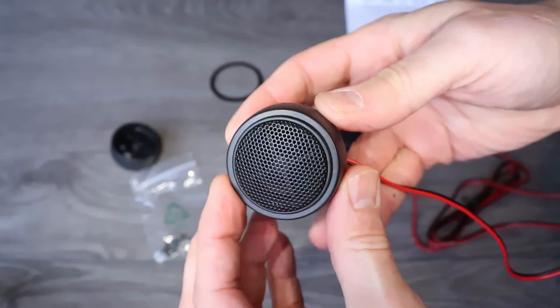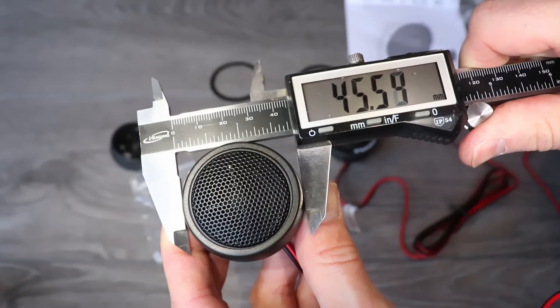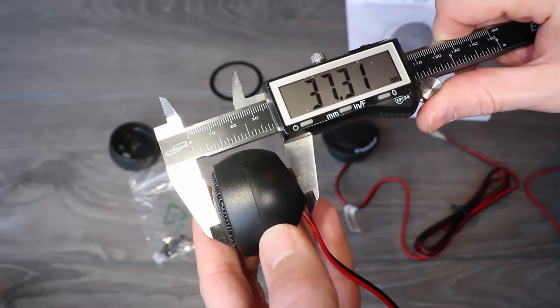Let's do some quick measurements now. The widest part of the flush mount is 45.5 millimeters, and they are 37.3 millimeters deep.